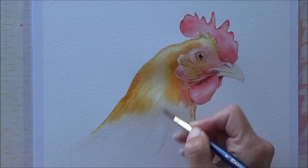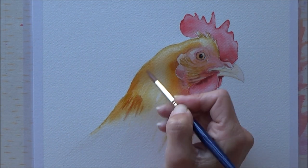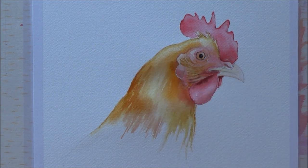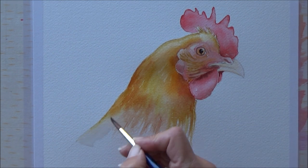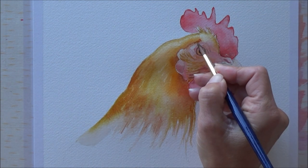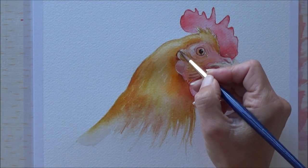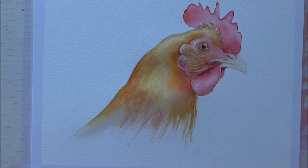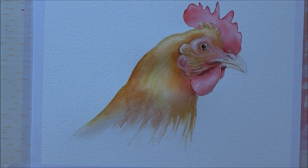Another thing I was keen to do today was not to put too much detail in for the feathers of the neck and body of the chicken. I just wanted to put in a bit of a clue as to what was going on — a little texture — and do more of a suggestion of what the feathers should look like without spending hours on individual details. Towards the bottom of the painting I left some of those quite loose and more unfinished, which I quite like, and that's something I want to practice more in future Inktober days. Once I had the main colors down it was just a case of refining and darkening up some of those areas as they dried.